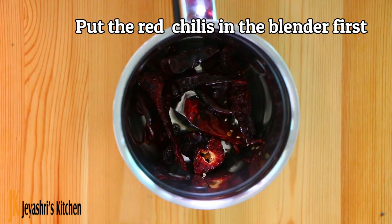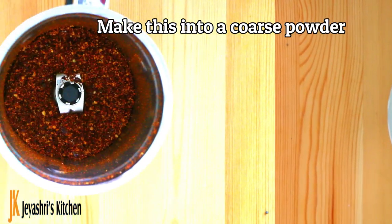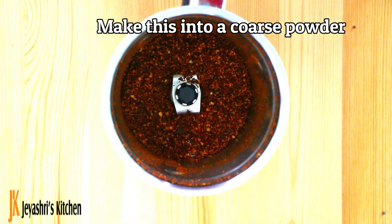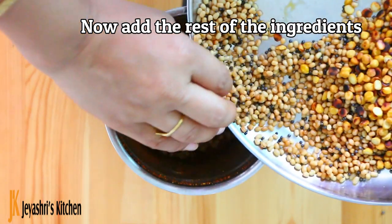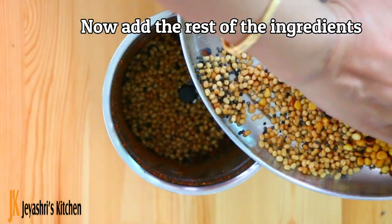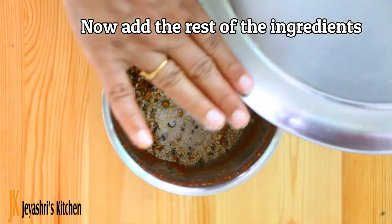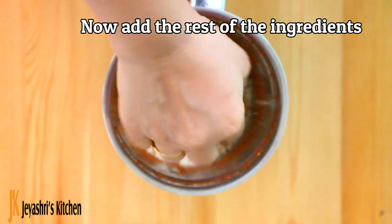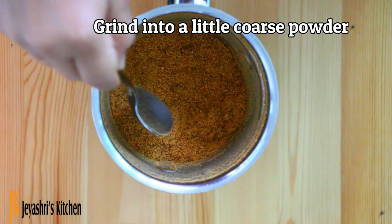You can put it in a mixer jar and grind it to a coarse powder. It will be added to the rest of the powder to make a lighter coarse powder.